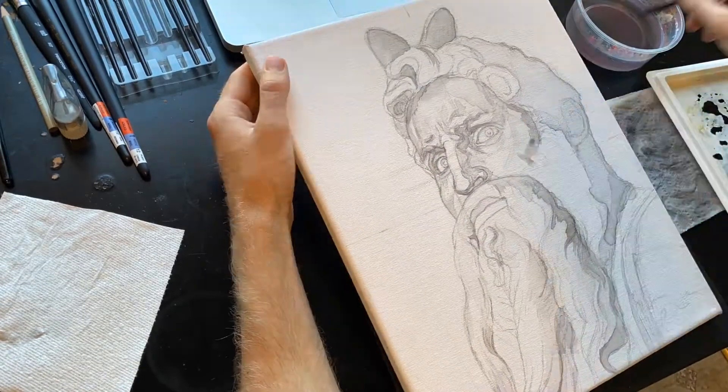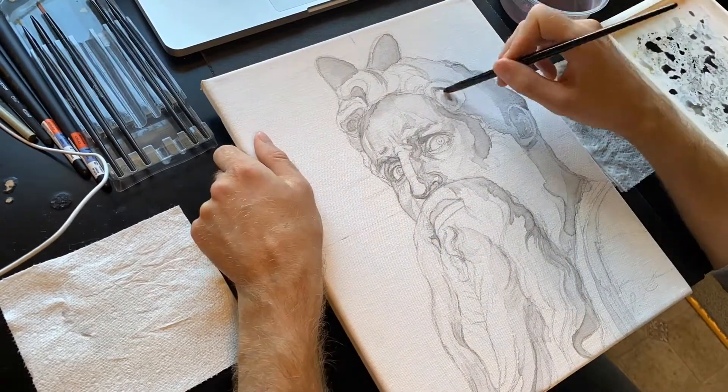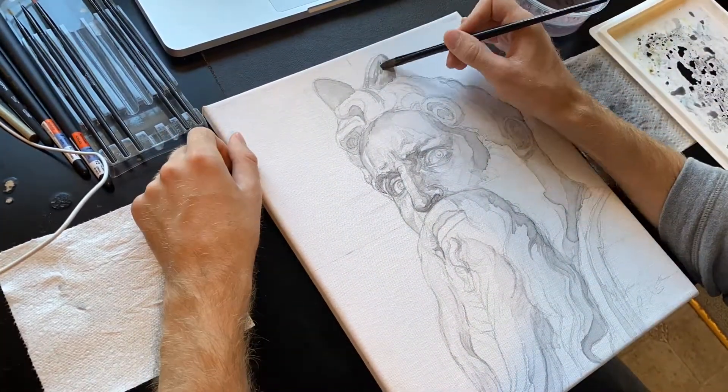I always try to get a really solid foundation of the general tones down first, and then come back in later to do more fine detailing and push the deeper shadows. You may notice too that I sprinkled salt to get some interesting bleeding and cells to form in the background of the piece.